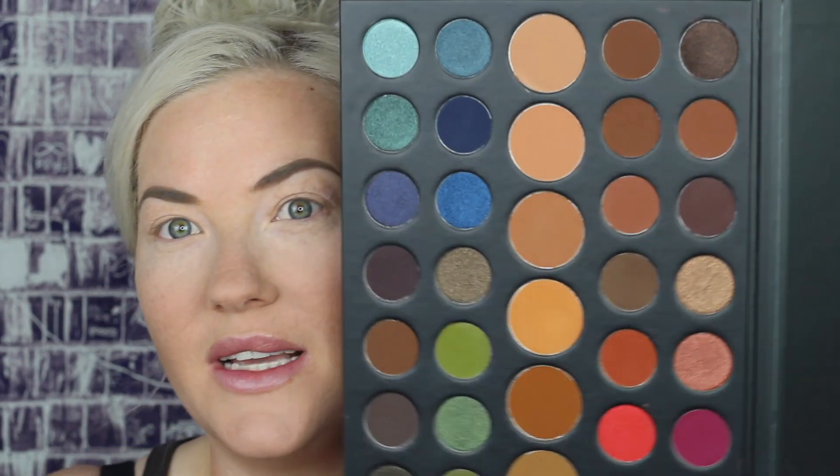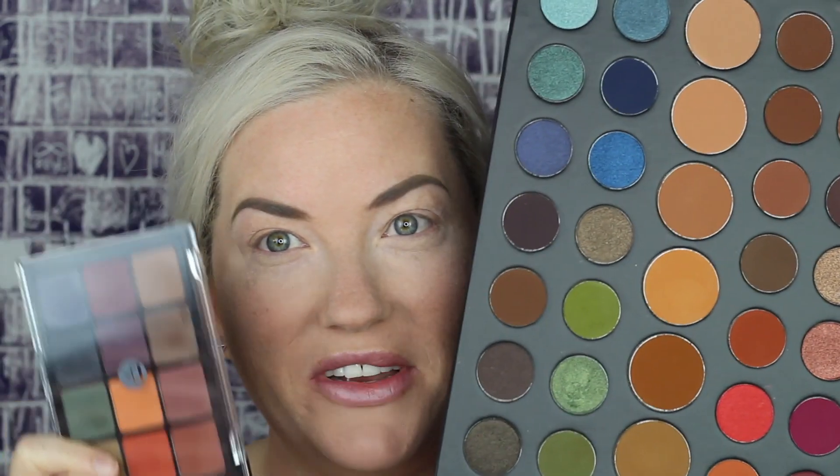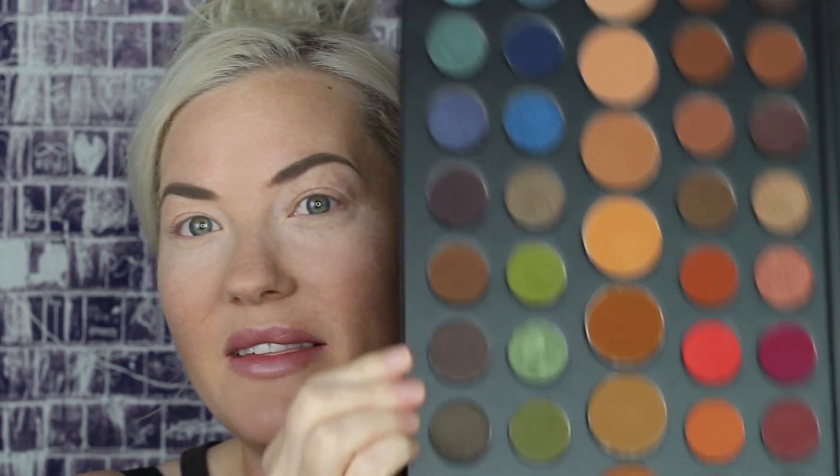Today I am going to be using Morphe's — look at the size of this thing — Morphe's 39A palette. This palette is $35. So $75 versus $35, you choose. I think that most of the colors we're going to need are in this palette. She does use a mustard colored eyeshadow quite a bit which I do not have, so I am going to use from Colourpop's Good Sport palette this mustard color called Trooper to save you guys a little bit of money on this look.